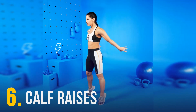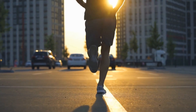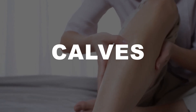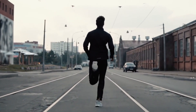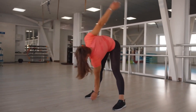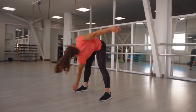Calf Raises: As a runner, you need calf strength for powerful pushes off the ground and efficient strides. That's why calf raises are an excellent exercise to add to your strength routine. They strengthen your calves, engage your ankles, and even your feet. All this increases stability and balance, reducing your risk of shin splints or knee pain. Pro tip: keep your core engaged and your back straight during the exercise to prevent strain on your lower back.